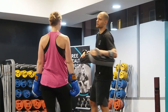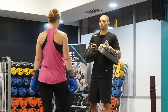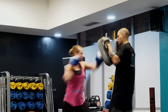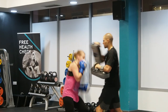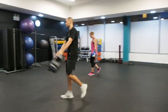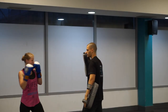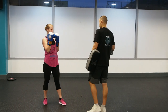When you hit the uppercut or hook on the side, you reset. Don't do a step back because I think you're going to lose power.